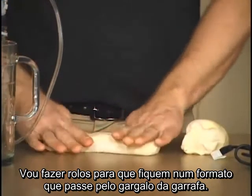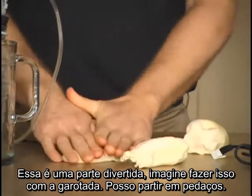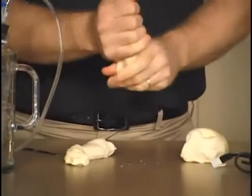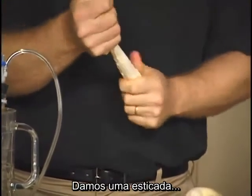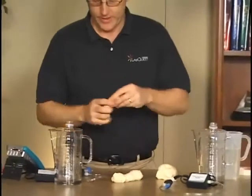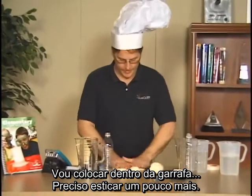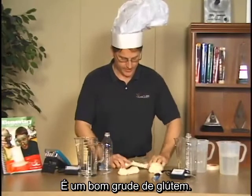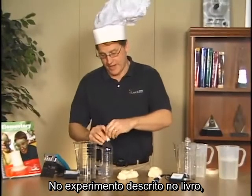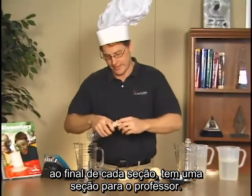I need to get it into a shape narrow enough to fit down into the neck of the bottle. This is kind of fun — you can imagine doing this with kids. You may need to rip a chunk and just work it down where it's narrow enough. I'll stretch it out and remove the caps from the bottles, then start stuffing the dough in. It needs to be a bit more stretched out — this is a nice glutinous dough.